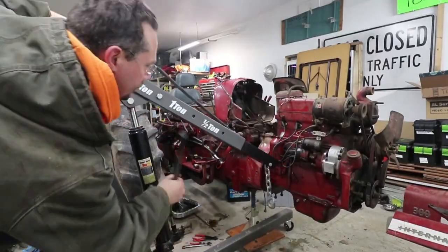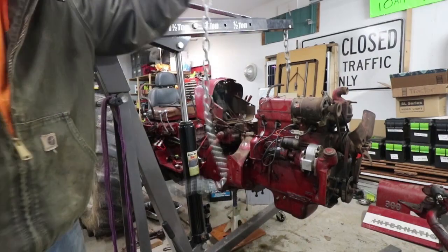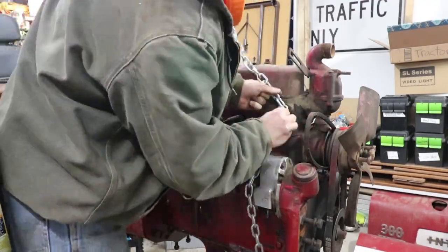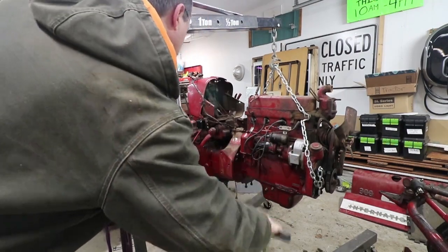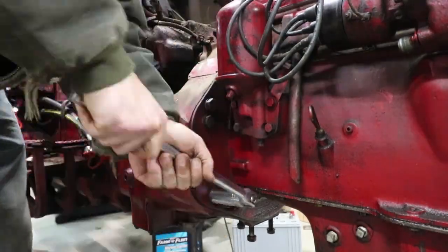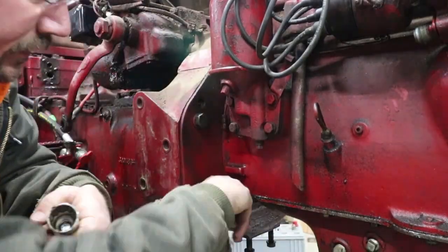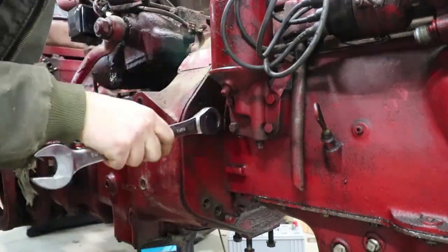I got out the hoist, brought it over to the engine, lifted it up, and got some chain to bolt to the engine. I found one good bolt-down point, but the alternator was in the way on the other side, so I removed that. I was then able to attach the chain and take out the slack to give it a little bit of support. I got my breaker bar with the big 15/16ths socket and started pulling the bolts. A big 15/16ths ratcheting wrench also worked really well.